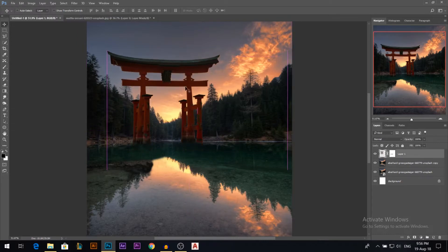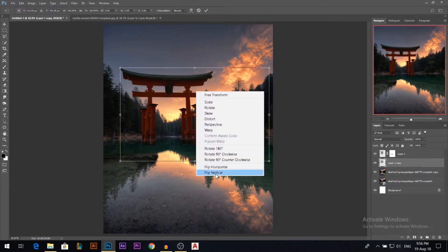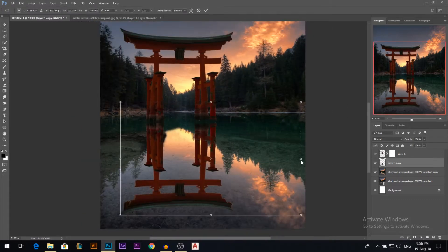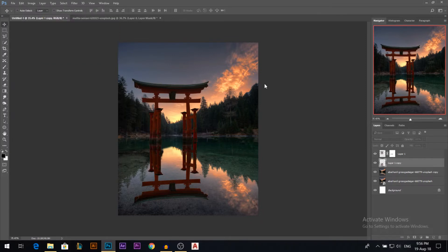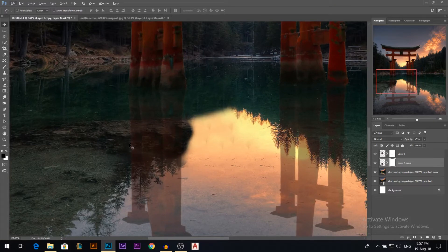Now it's looking good. It's time to add the reflection — I'll copy the layer by holding Alt, then apply a layer mask, press Ctrl+T, right-click and flip vertical, and move it down until it's matching. Hold Ctrl while in free transform to make sure the reflection is going perfectly. I'll darken this one a little bit and change the blending mode to hard light, overlay, or maybe just normal and lower the opacity. Then I'll add a layer mask and erase the reflection from the rock area, since we don't have reflections on rocks.